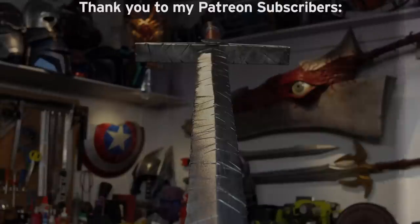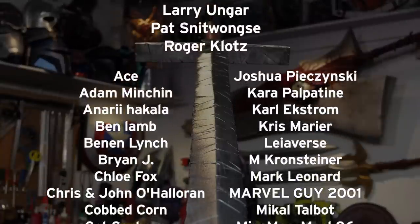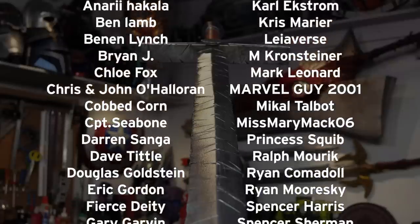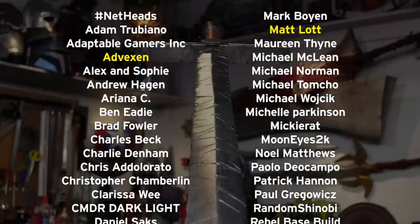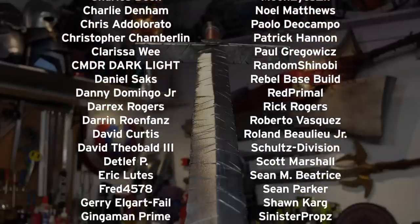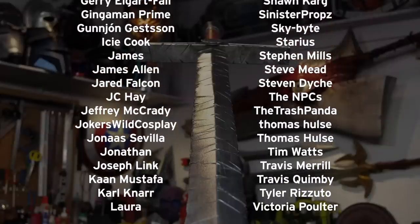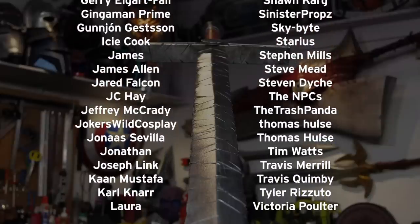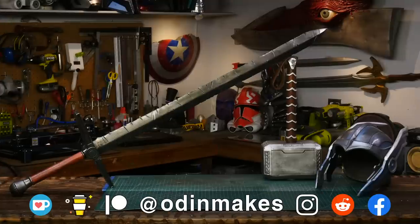I want to thank Tyler Comedal, Matt Lott, Advexen, and all of my Patreon supporters. Patreon members at the $5 and above level get access to my private Discord, which includes weekly games with me, prop-related chat, and early access to live streams. My Patreon support is the number one thing that makes this show possible. If you liked the video, don't forget to subscribe. Have an idea for something for me to make? Please leave a comment below. And if you make any of these projects, you can send me a picture.